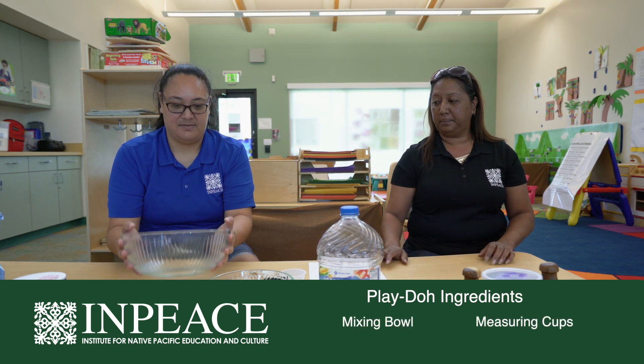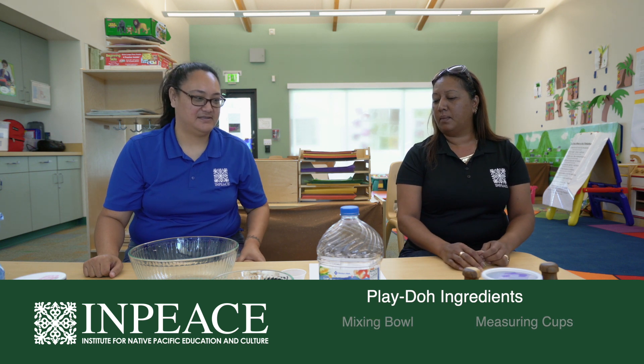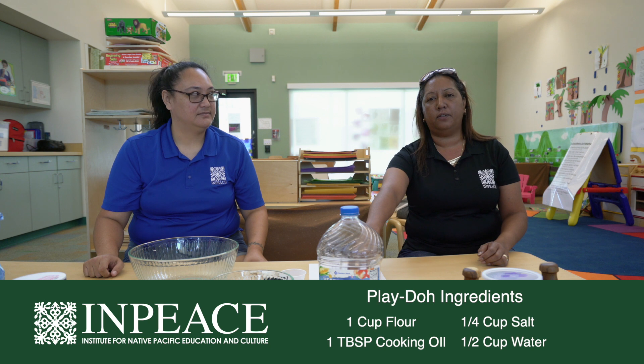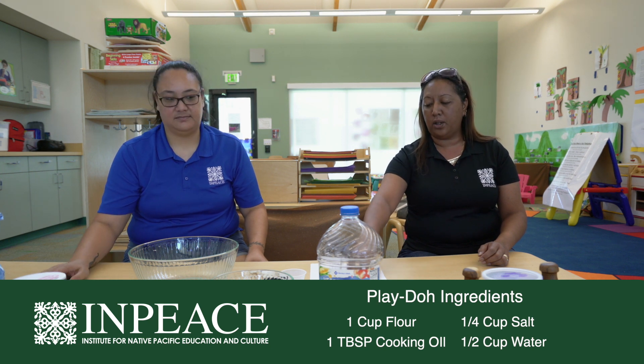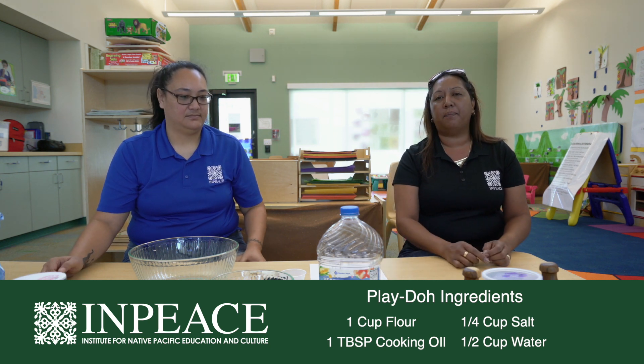You're gonna need a mixing bowl and measuring cups. You're gonna need one cup for flour, one-fourth cup for salt, one tablespoon for your cooking oil, and a half cup for water.